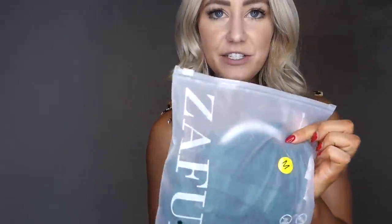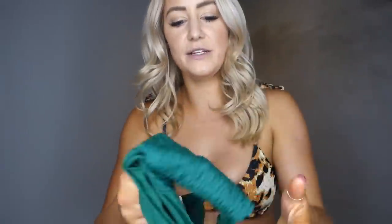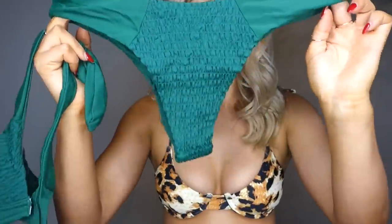So this next suit is another Zaful suit. This one is green, and it's smocked in the front, and the bottoms are smocked as well. I've actually seen this on the Zaful website and I wanted to try it, so I was excited when I saw that they had it on Amazon. I got this one in a medium as well — I usually go with medium with Zaful. So let's try it on.